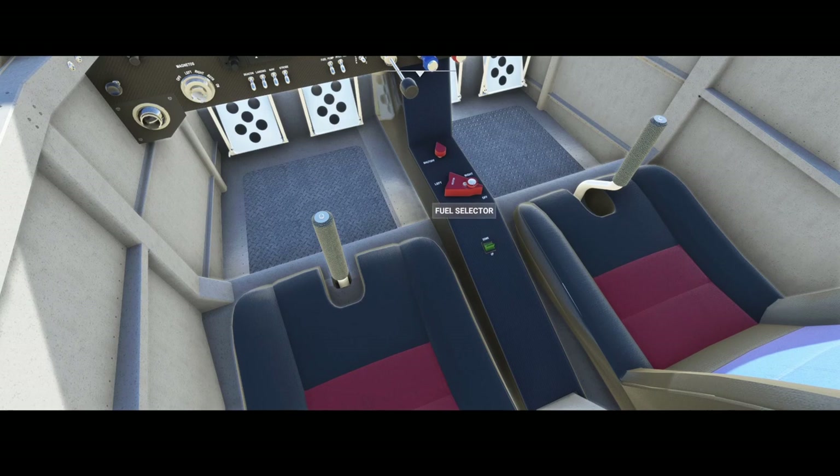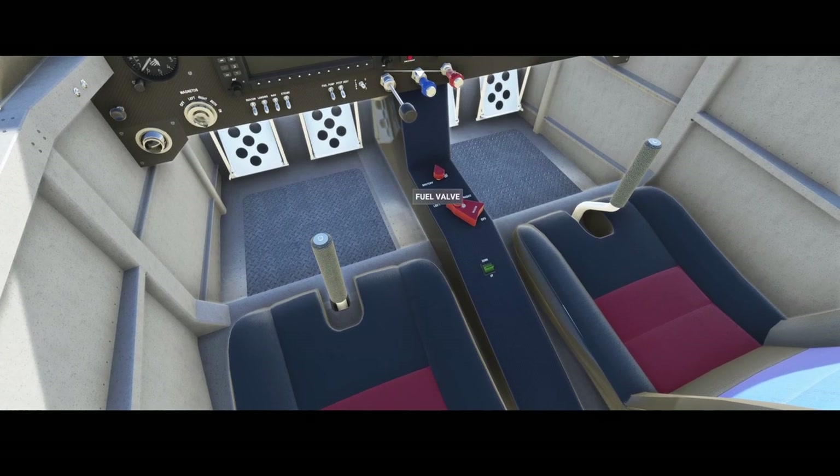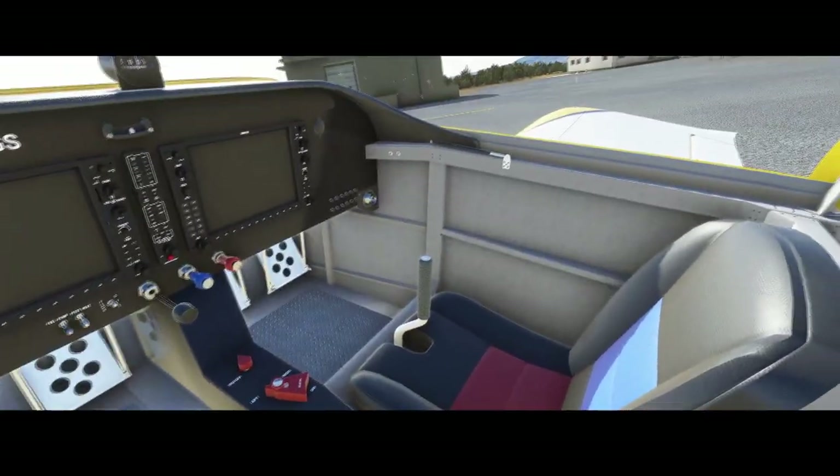Here we can see the fuel selectors which we can set — left, right, center, right. That's cool. We've got the pitch trim. We've got the fuel valve which can be switched off or open. On the left and right side there's not much to discover to be honest.